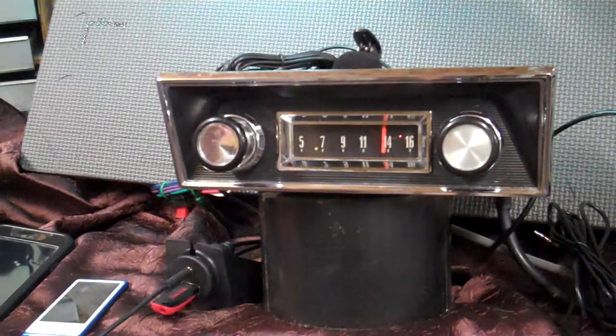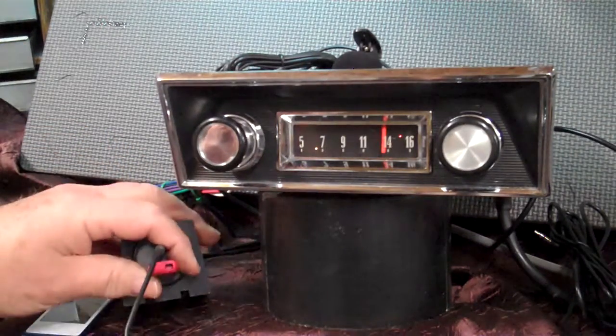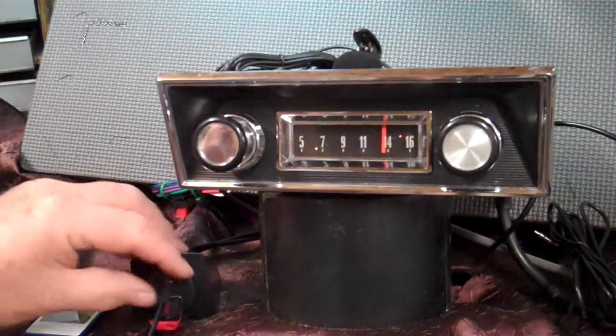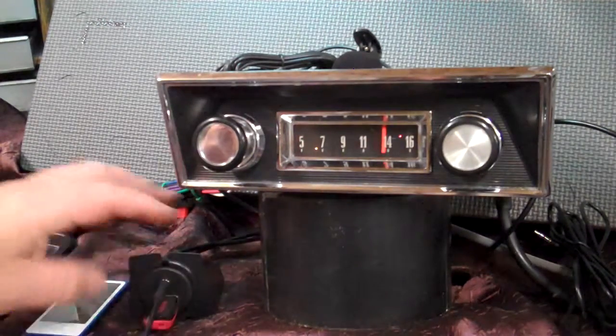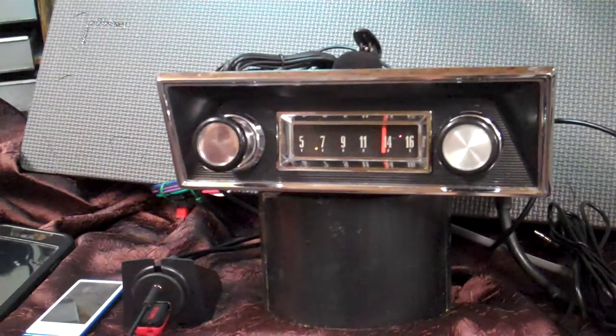It has a USB port. You'll get this harness here and a thumb drive. This will charge your devices, your phone. This has your 3.5 auxiliary in, all mounted in one deal. You'll get a thumb drive with some music on it — we'll demonstrate it. It does have Bluetooth, voice command, and is set up with the new Aurora push button option. We'll show that too.